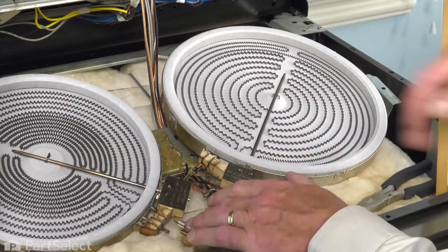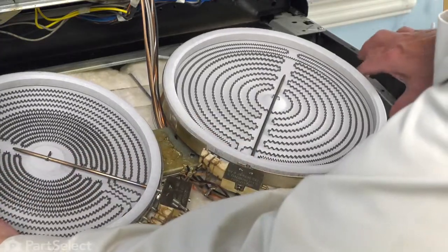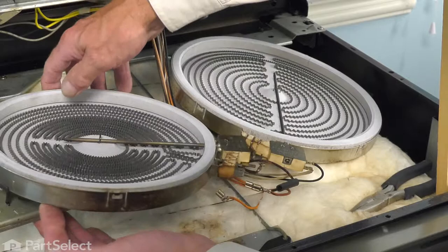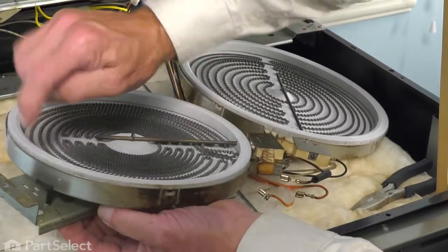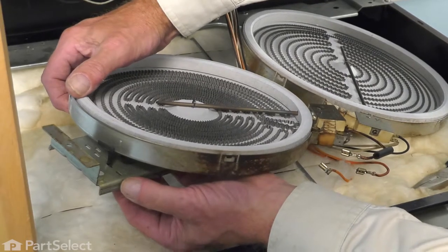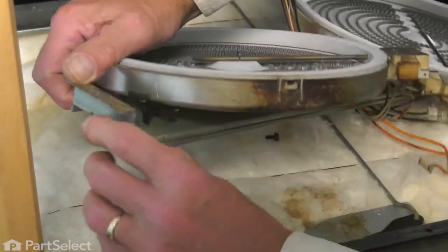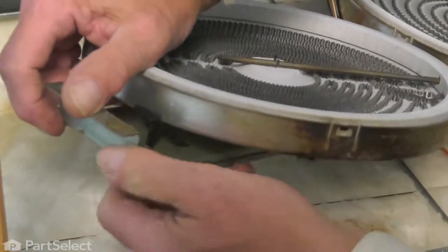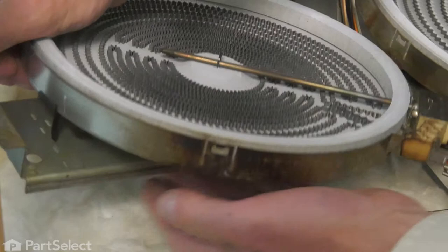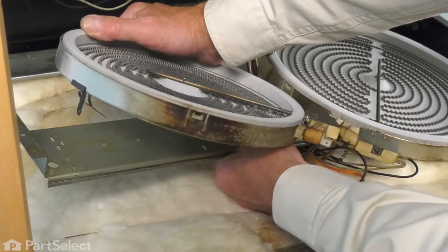Once we've removed all of the wires, our next step will be to release the spring mounting brackets that attach it to that cross piece. You'll note these brackets are attached to the bottom of the element — they just have a little bit of an arrowhead fastener on them. Typically, you can push those a little bit to one side and allow them to pop up through. Again, we want to take note of the location of each of those before you remove them.